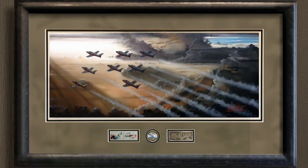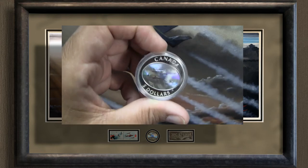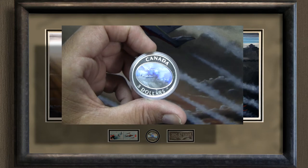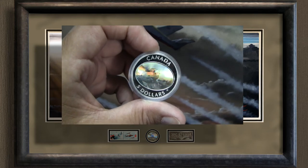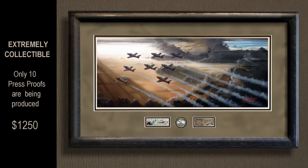This is the press proof — there are only ten of these. We found online a set of a stamp and this coin. This is a hologram coin, which is gorgeous, and there's a metal plaque with it for the Snowbirds. We've got that offered as a larger print than the normal ones — much larger — and there are only ten of these being produced.